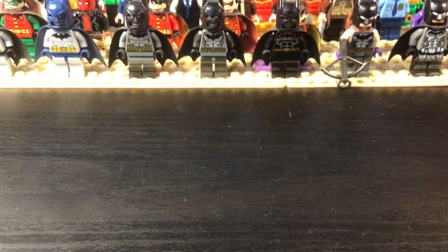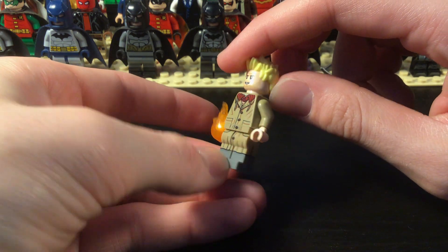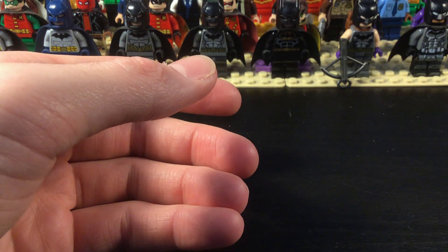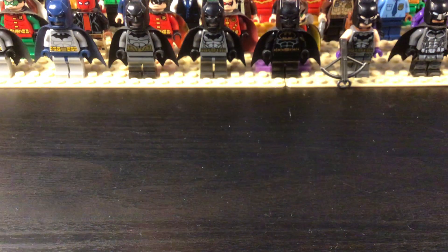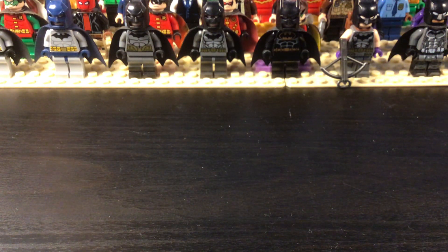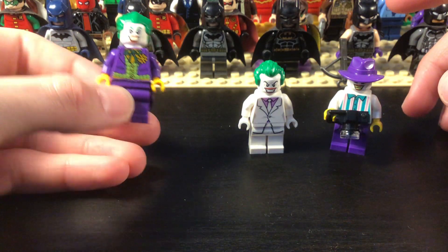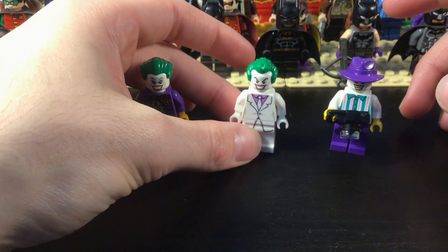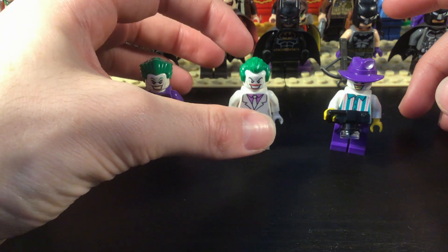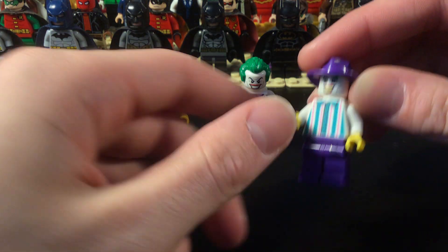To end off the DC heroes, we have John Constantine, or Hellblazer. Now we get into the villains. The first villains we have are the Jokers — we have three Jokers. There's classic Joker, Dark Knight Returns Joker with a different hair piece, and then this is the Killing Joke version.